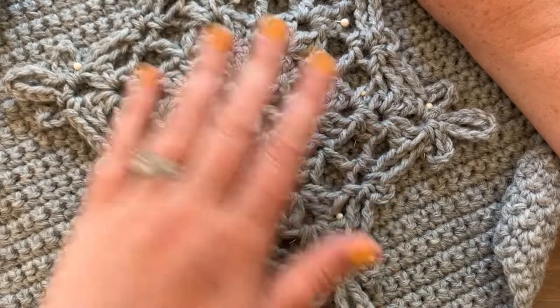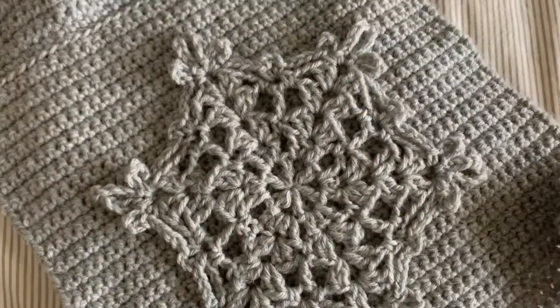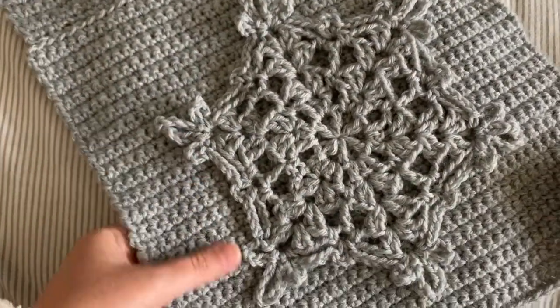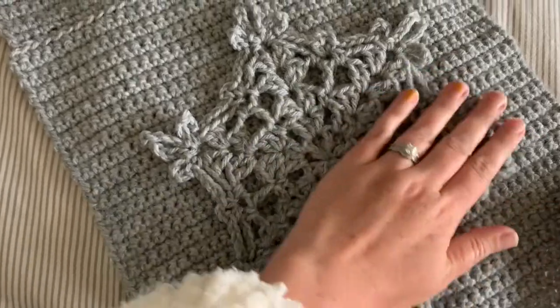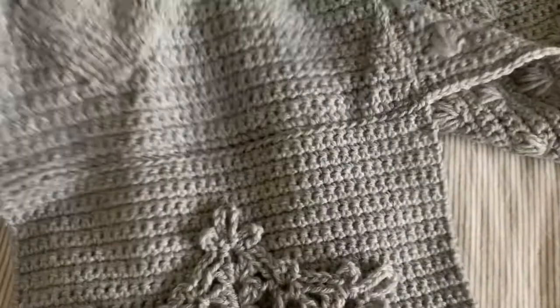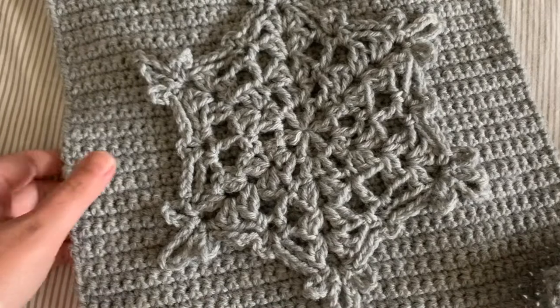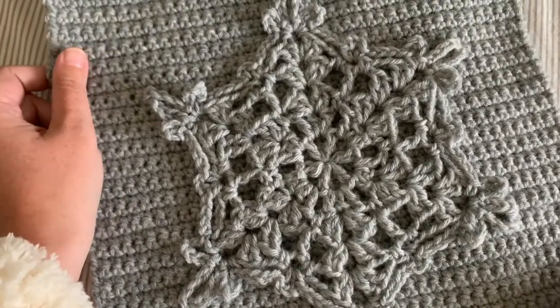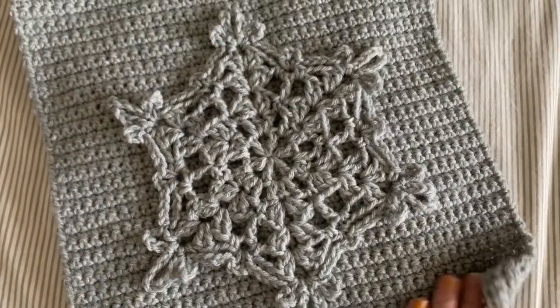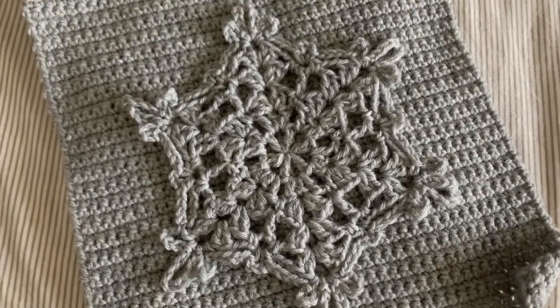Here is what your quillow square will look like when it's all done and attached to your base square. Then you can easily sew it on to the rest of the traveling afghan. I hope that you enjoyed this tutorial and will give the quillow square a try. If you're looking for all the rest of the squares for the traveling seasons afghan, you can find a link to my blog post with all the details in the description below. Don't forget to like and subscribe.